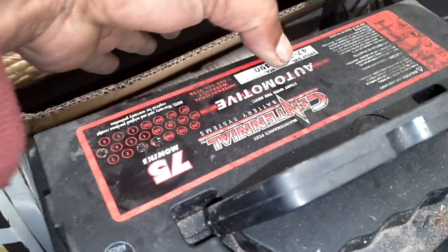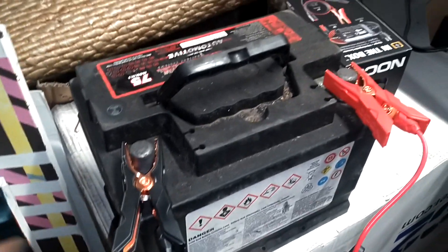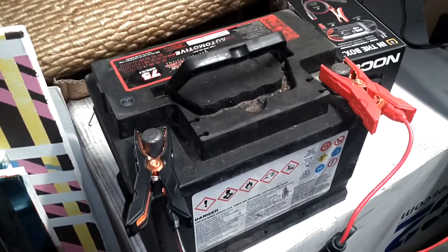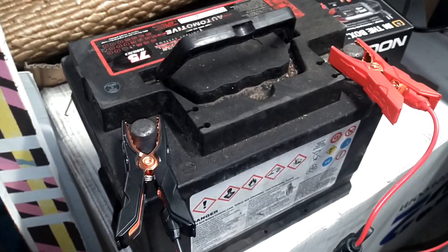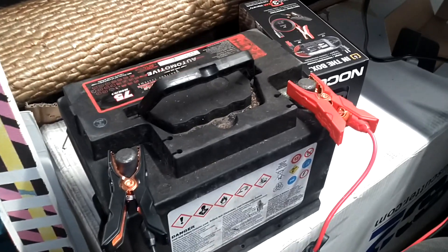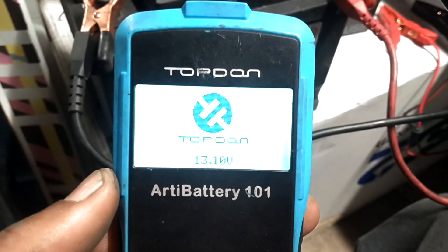It still starts the car up fine but just doesn't seem to have that oomph. My experience is if you leave it running, maybe play the radio for 30 minutes to an hour, this battery is going to have a hard time starting the car. I just don't think it has the cold cranking amps. So I put the tester on it. I've been charging it for 15 minutes — let me stop this so you can see what the battery tester said. When I initially hit the battery tester, it said something like 12.4 volts.